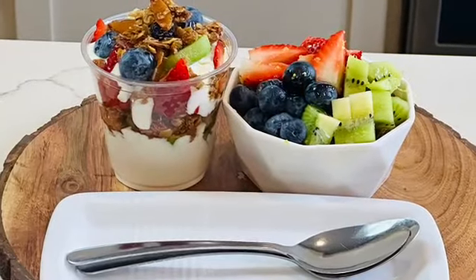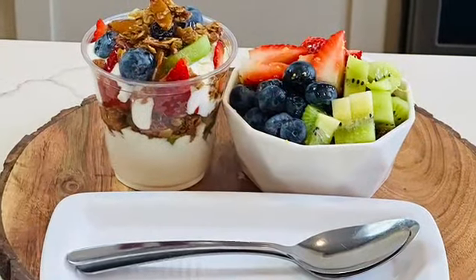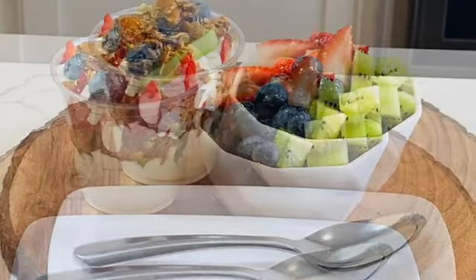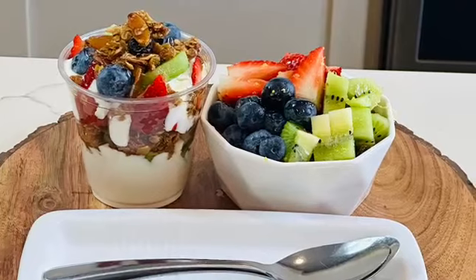The whey that comes from this is so proteinous — please do not throw it away. Thank you for watching. I'll see you all next time in Priscilla's Kitchen. Don't forget to follow for more — like, share, tag, or subscribe. I'll see you all next time in Priscilla's Kitchen.